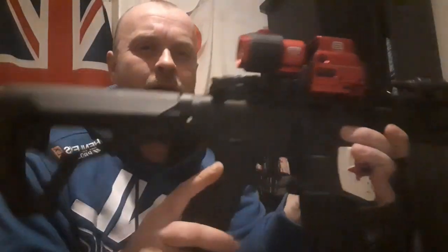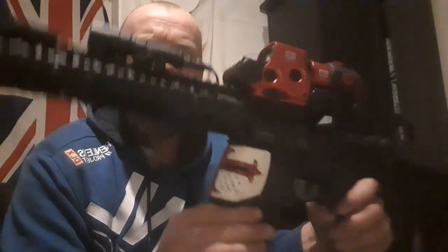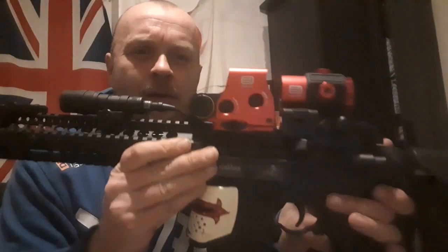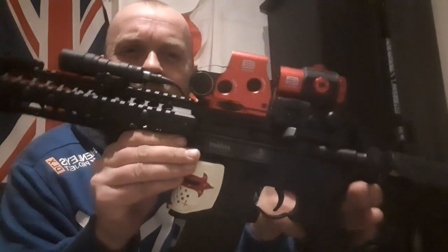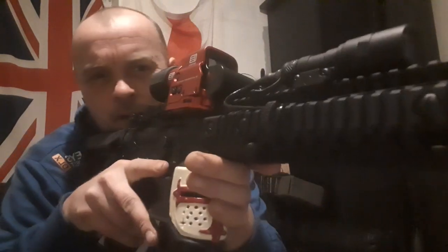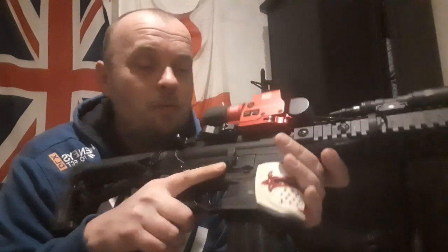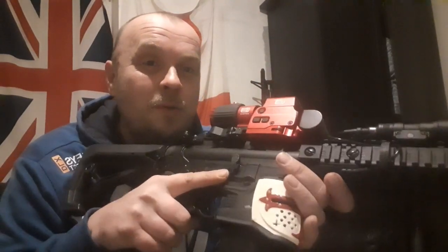There you have it — my Crossman DPMS. Definitely a let down with that, never mind. Just reminds me of those things. What do you think, guys? Some probably feel a bit overkill. I love it. There you have it. I'll stop boring you with my Crossmans and my R1s for a while now. I'll do something new in the next video. Thank you all for watching. Please like and subscribe if you haven't already. If you have, thank you. We've got loads of subscribers now — doing really well, thank you.